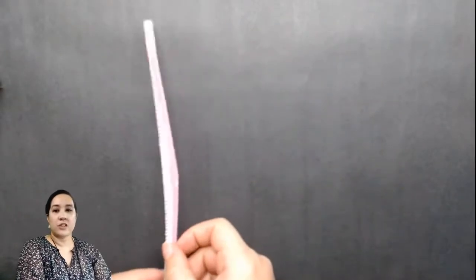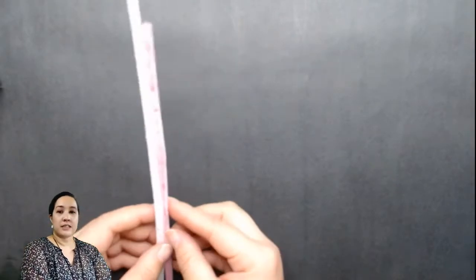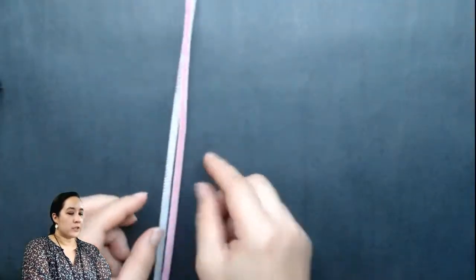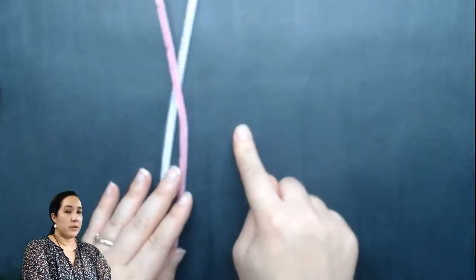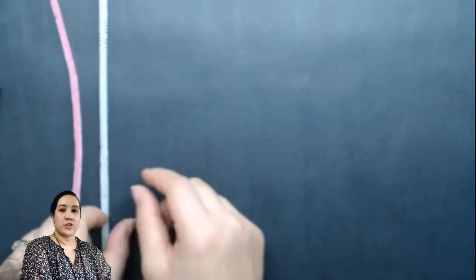Everyone should have got their little kit. It should have some pipe cleaners in it. And then I also have some beads here that I'm going to be using later on. And the first step to making our bubble wand is we're going to make the shape that we're going to use to blow our bubble solution out of.